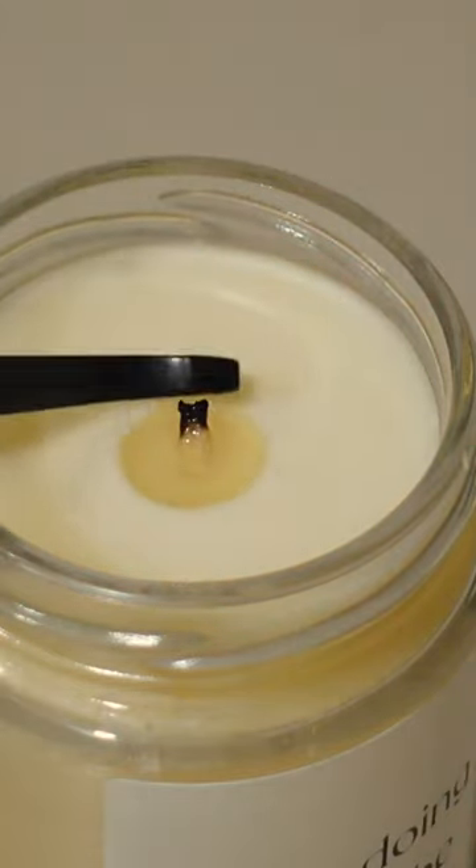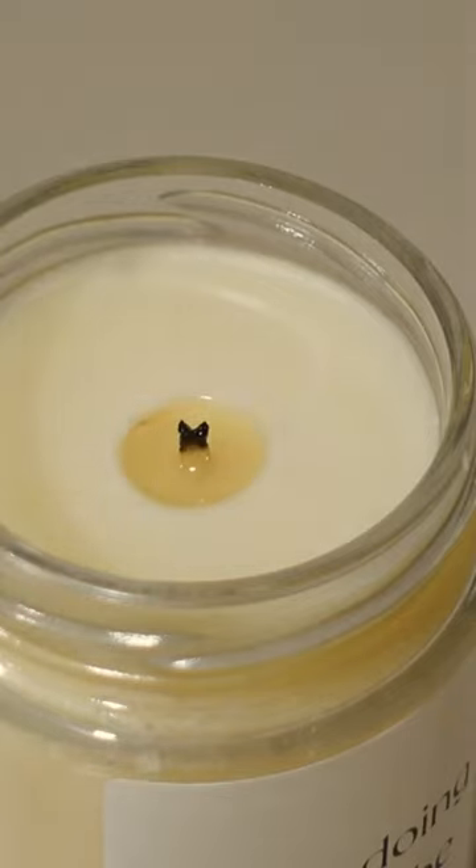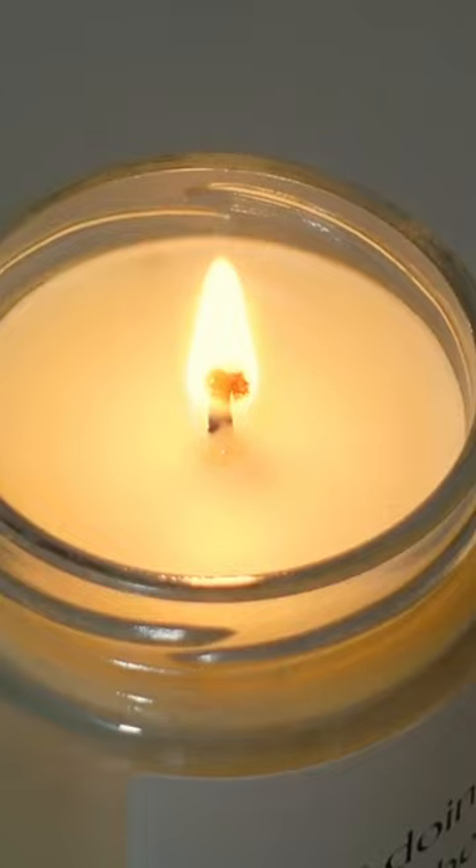The hot wax does the trick and the wick is conveniently straightened for the next burning session. These simple tools — the snuffer, the dipper, and the trimmer — are the secret weapons in your candle care arsenal. They unlock a world of cleaner burning, reduced soot, and more importantly, an extended life for your candle.